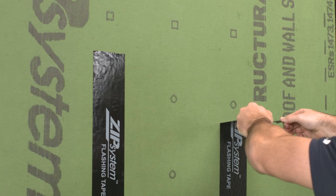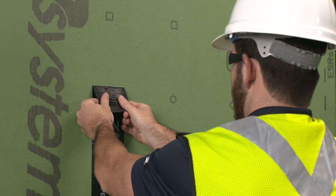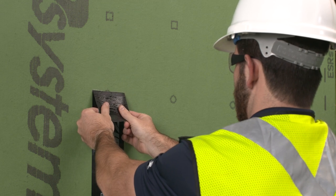The bond between the tape and the panels will continue to strengthen over the next 72 hours. On the panels where the Zip System flashing tape was only applied by hand, the bonding layer has not been fully activated.